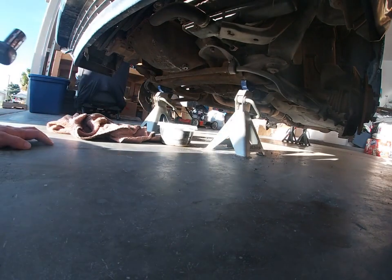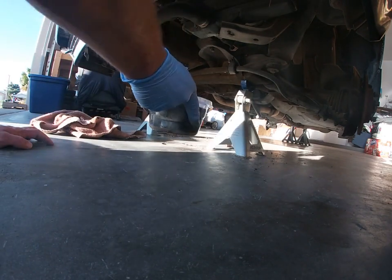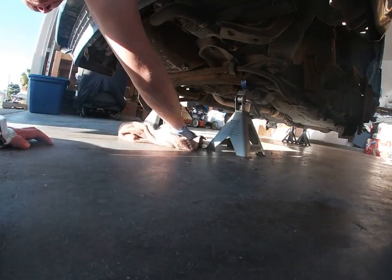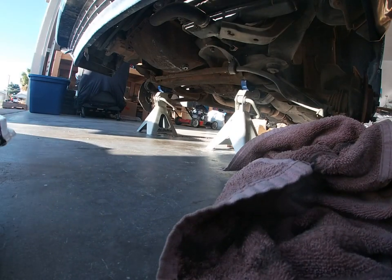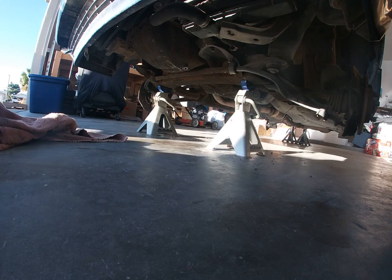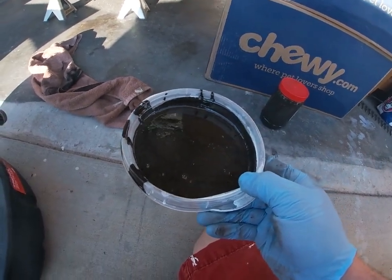All right, nice and snug. Go ahead and pull our oil right here. Should wipe up any oil that may have dripped. I don't have the proper stuff to be cleaning it, but there's a lot of nastiness here.